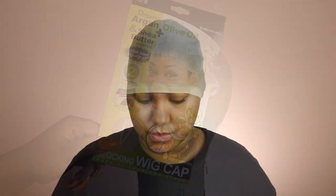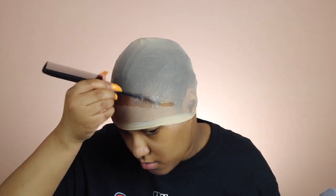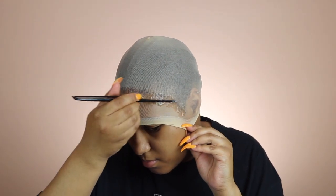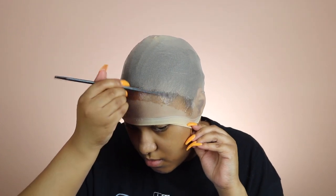So this is the cap I'm gonna be using. I placed it over top of my braids and I'm using the Got2Be gel and freeze spray. I started applying the gel to the forehead area of the cap — basically this method is just creating a balding cap to make it look super natural. I'm taking my rat tail comb and pressing the gel into the cap so it will stick, making sure I get over by my ears really well.